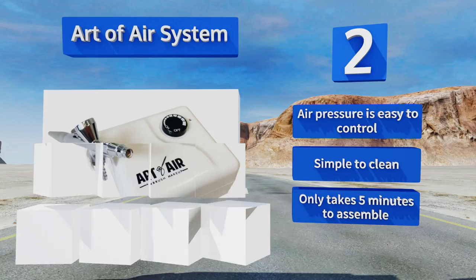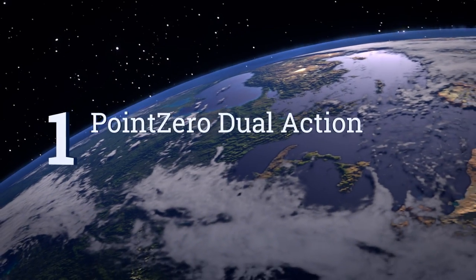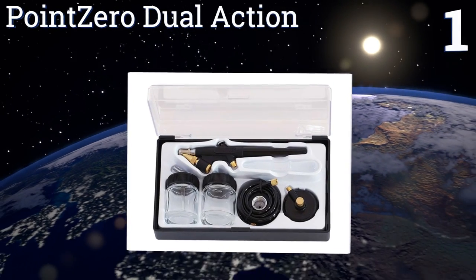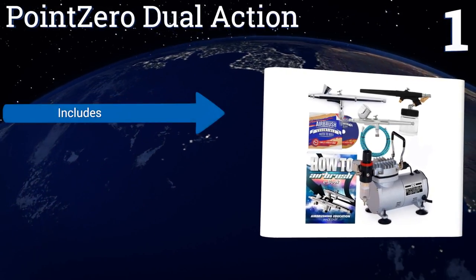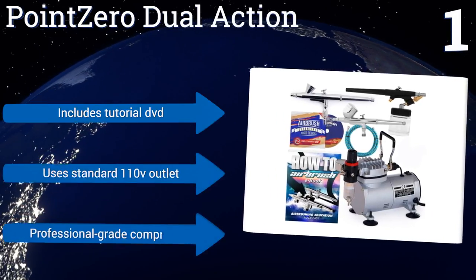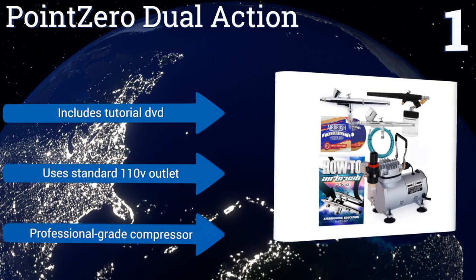Coming in at number one on our list, the Point Zero Dual Action is a good choice for beginners who plan on working with a range of mediums. It comes with three different guns so you'll be prepared to handle a wide variety of projects, and its six-foot-long air hose leaves you free to move around. It features a tutorial DVD and a professional-grade compressor, and it runs off a standard 110-volt outlet.